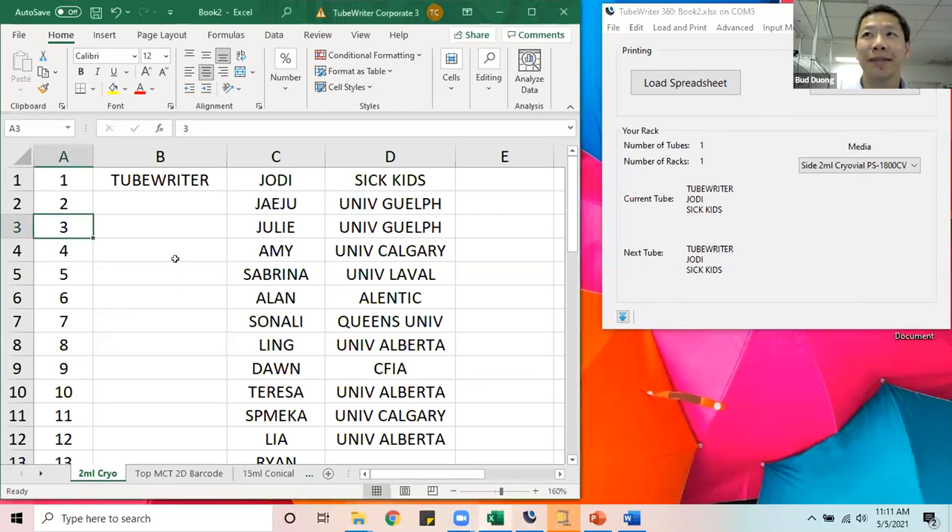Can you see the Excel spreadsheet? The Excel spreadsheet is very straightforward — just your native Excel, no add-ins or macros. Column A simply represents the print position in the rack you'd like to print. Every row is a separate tube and every column is a printing line on the tube. So B1 is the first printing line of the first tube, C1 is the second printing line of the first tube, and D1 is the third printing line of the first tube.